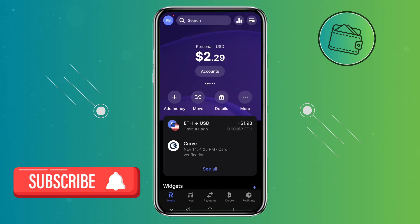What's up guys, welcome back to another video. In this quick video I will show you how you can stake Solana in the Revolut app. Before we get started, if you find this video helpful, consider supporting the channel by checking out our Buy Me A Coffee link in the description below. Let's get started.